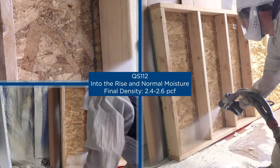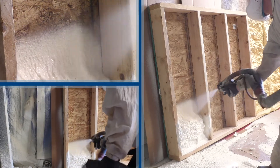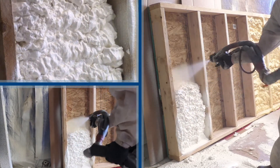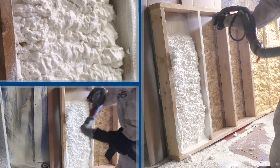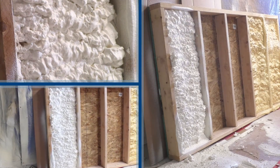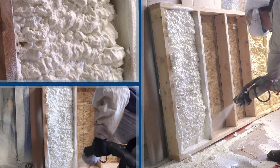Here's QS112 into the rise at normal moisture. Notice we're spraying into the wave, not riding the wave. Notice the inconsistent texture — quote-unquote fluffy clouds, almost like open cell.